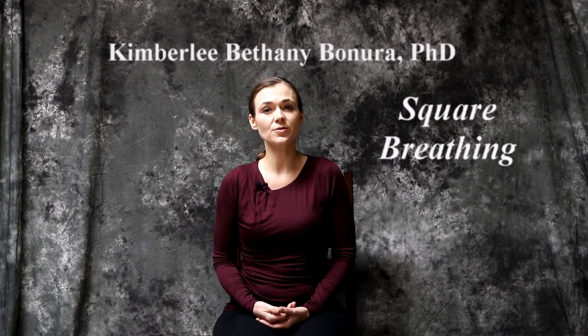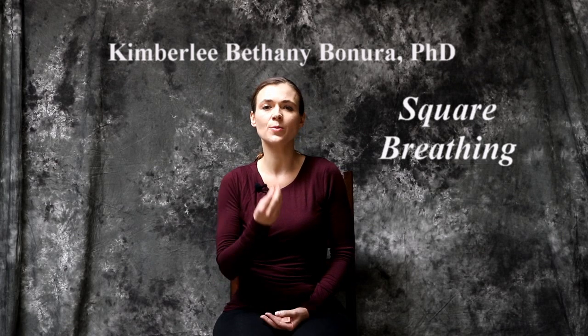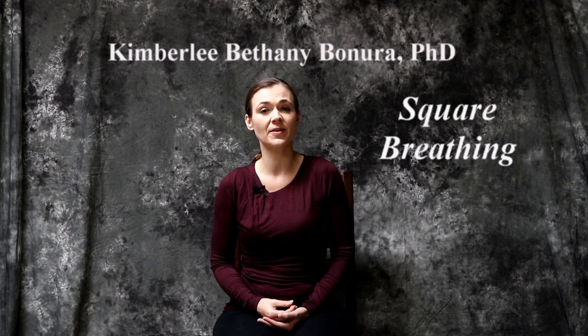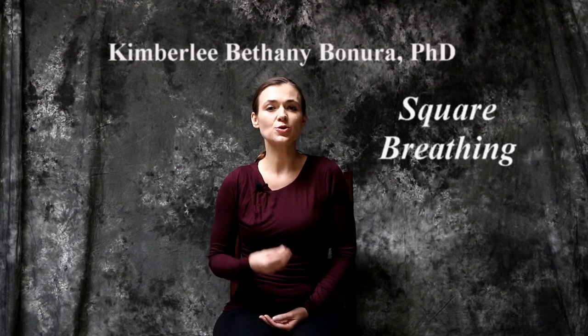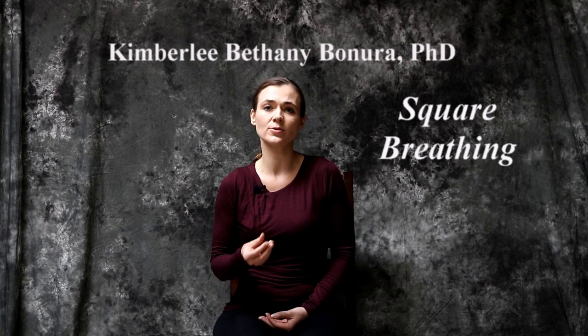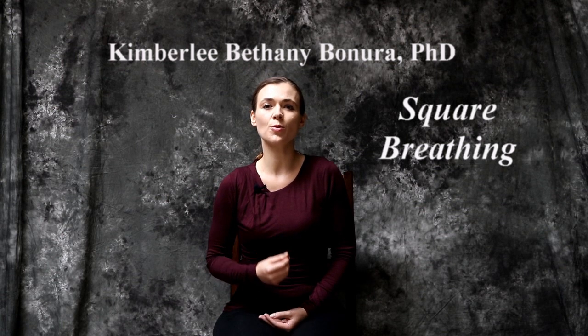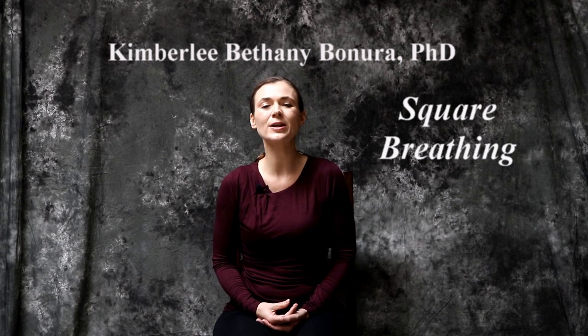Gently return to normal breath. Square breathing is a wonderful strategy to quiet your mind, focus your attention and awareness on the present moment. It's a fantastic way to improve your relationship with stress — particularly effective at nighttime before bed to help you calm and quiet the mind so you can fall deeply asleep. As you get comfortable with the breath, you can increase the count to five, six, seven, and eventually eight. Use square breathing anytime you need a moment of calm. Have a peaceful, calm, wonderful day.